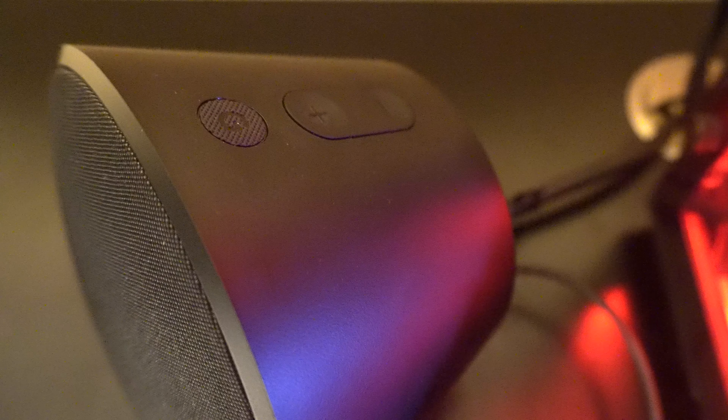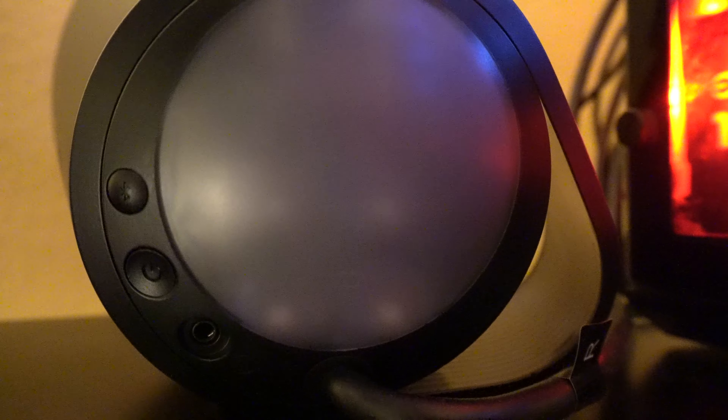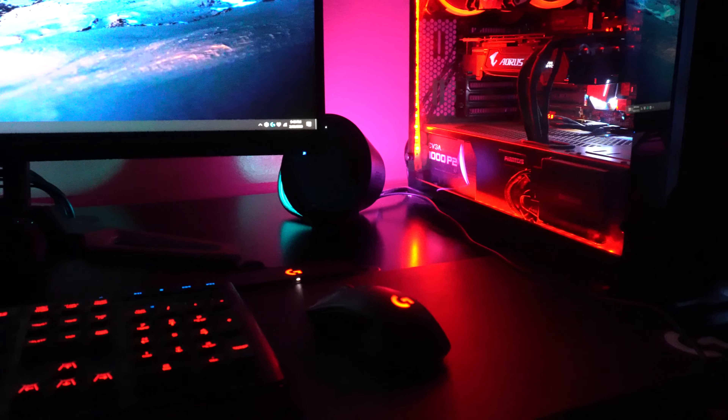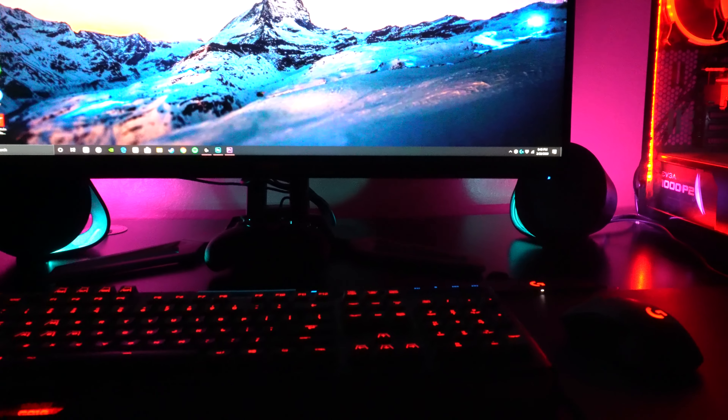These feature Bluetooth and a G button which is customizable in G Hub. You can find those on the right speaker along with the volume buttons, the power button, and an auxiliary plug-in. The Bluetooth connecting button is there as well. There are two lighting zones per speaker with 16.8 million colors, and this features 7.1 surround sound that you can customize in G Hub.